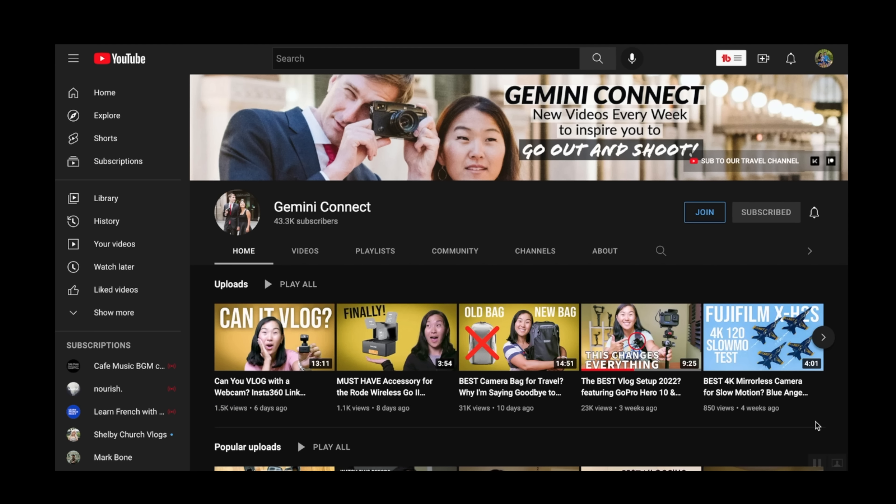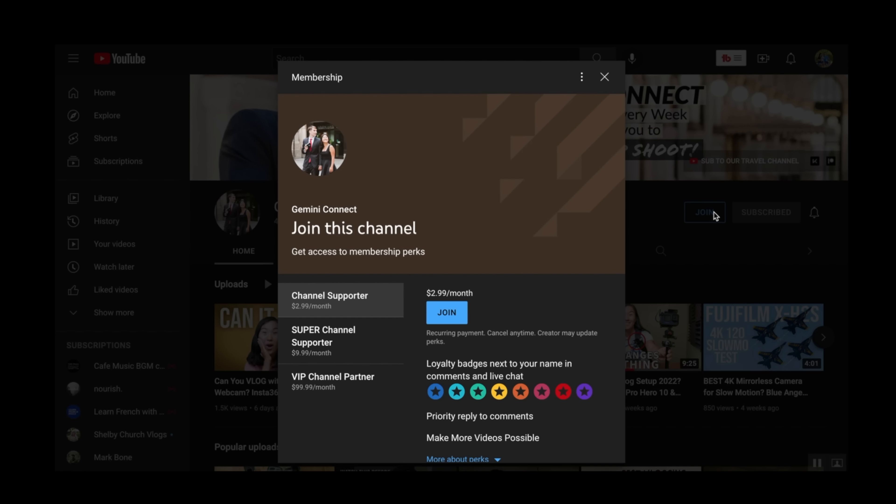I'd love to hear from you guys in the comments below — let me know which of these two tripods, if either one, you would pick. If you like this video, please give it a thumbs up. We also just launched channel memberships, so if you'd like to make a little extra contribution to the channel, you can click the join button for more information. Thank you for watching — just watching gives us a lot of support, and we appreciate it. I'll see you in the next video.